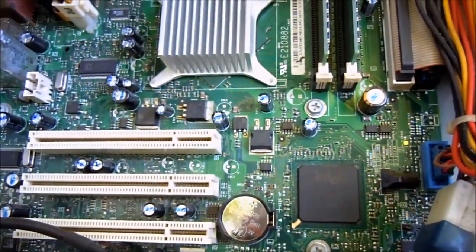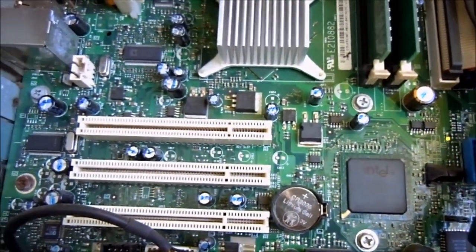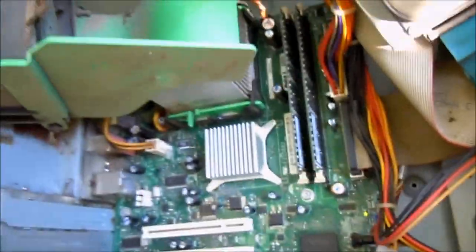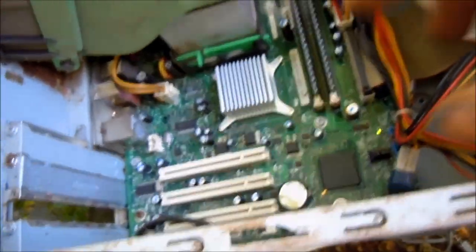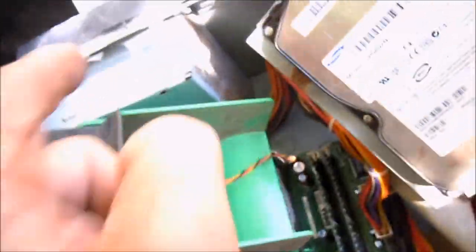The new BIOS battery didn't do anything. It's a little bit of effort — we tried to make it work, but it's not happening. I can salvage the RAM, the hard drive, and the board for parts. Possibly the power supply. The CD-ROM — I don't know if it's worth salvaging or not.